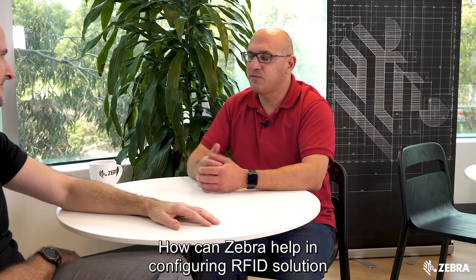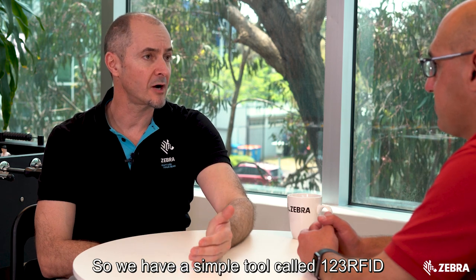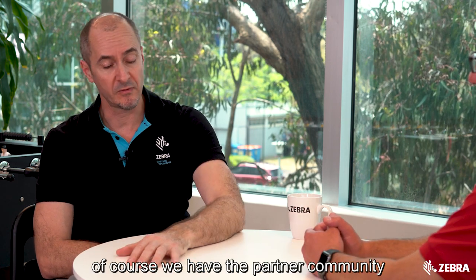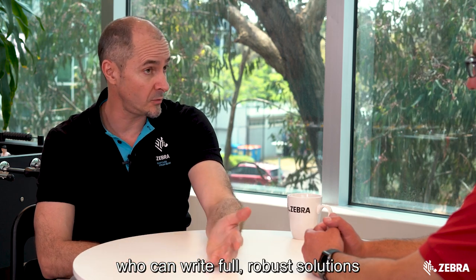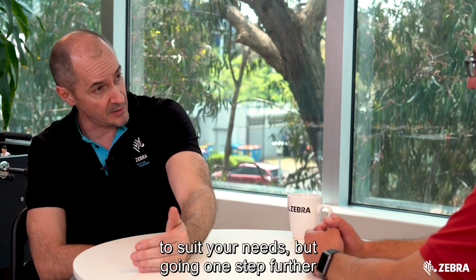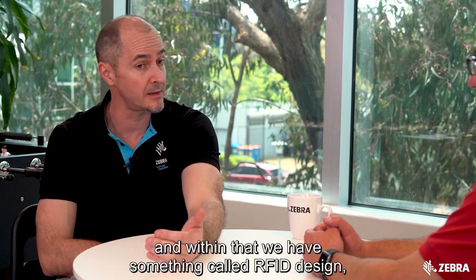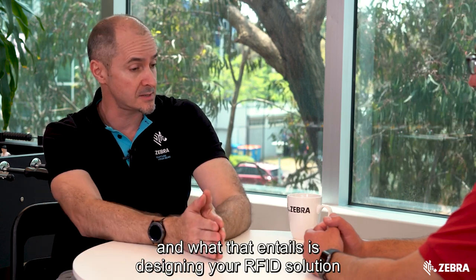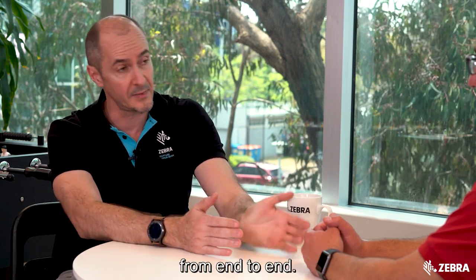How can Zebra help in configuring an RFID solution for organizations? We have a simple tool called 123 RFID which is a good way to configure and optimize your solution. Of course we have the partner community who can write full, robust solutions to suit your needs. But going one step further, we have something we call signature services, and within that we have something called RFID design, which entails designing your RFID solution from end to end.